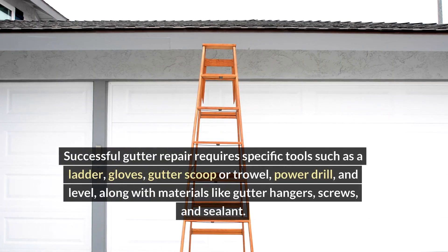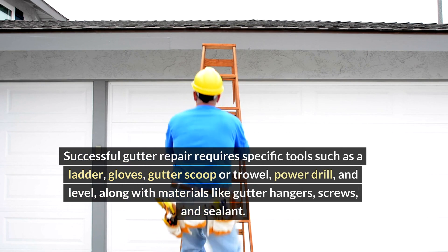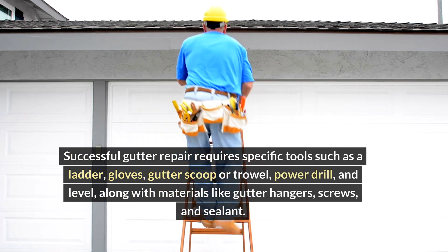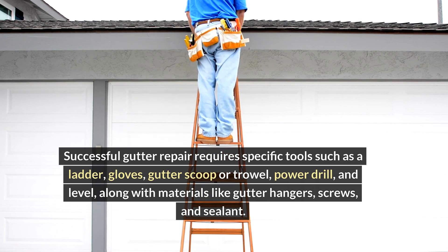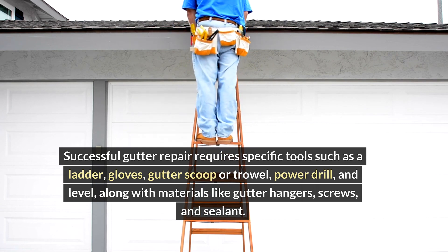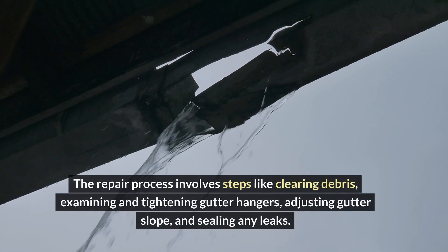Successful gutter repair requires specific tools such as a ladder, gloves, gutter scoop or trowel, power drill, and level, along with materials like gutter hangers, screws, and sealant.